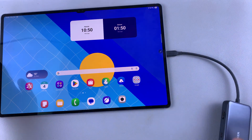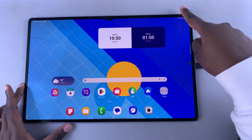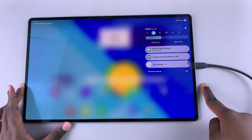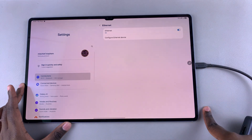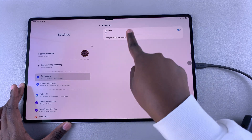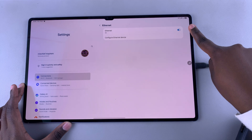Once the connector has successfully recognized the connection between the ethernet cable and your tablet, it's time to set it up. Swipe down for the quick settings panel and you should see the ethernet cable connection option — tap on it to go through the setup process. This will take you to your connections section and then Ethernet, where you can see it's currently enabled.